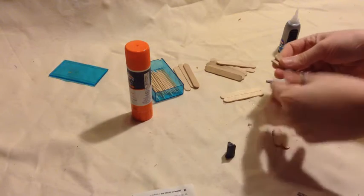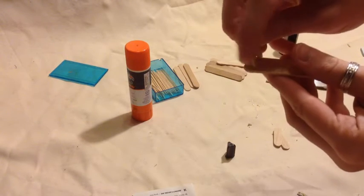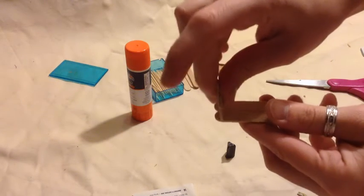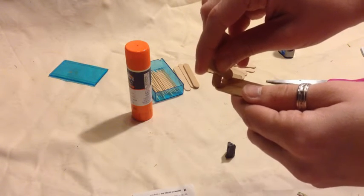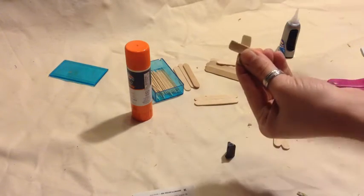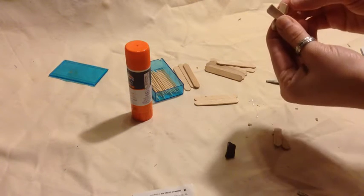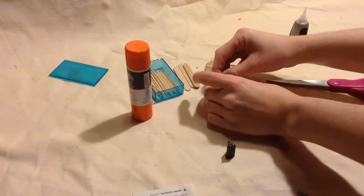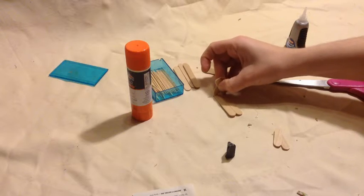Now that we have all our edges sanded down and rounded off, we are going to take them and find out exactly how far apart they need to be spread to stand over our magazine rack. So we are going to put ours about there — take it and just lift the edge a little bit, stick in some super glue, pinch it together, and then put it on our magazine rack again to double check the width. You want to do this quickly before it dries so we know exactly how far apart it needs to be.